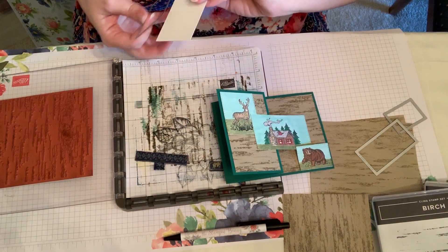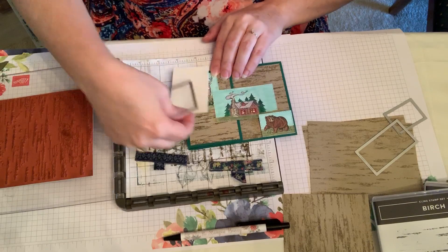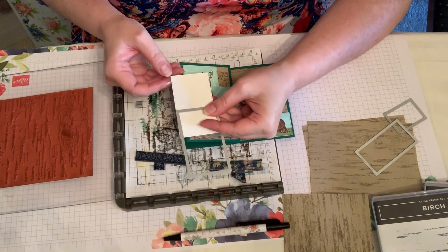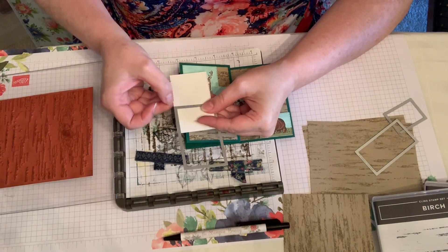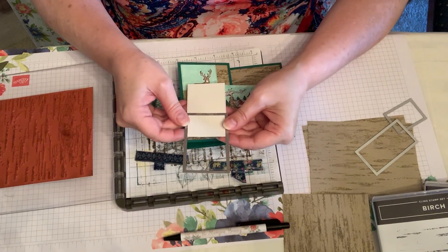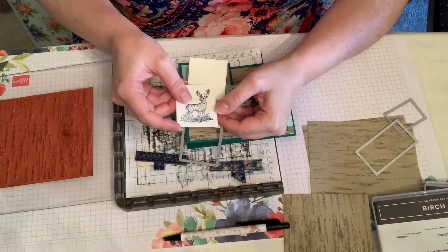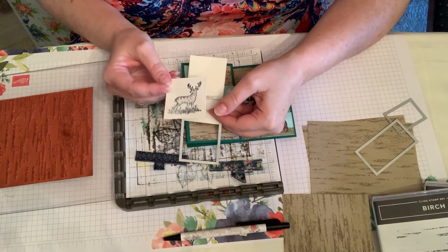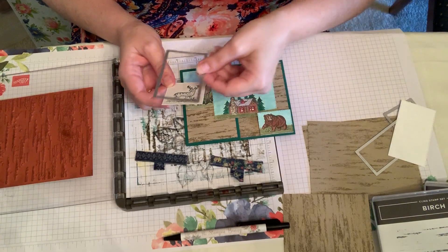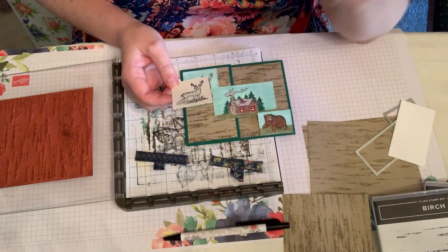What I did was I stamped him on a piece the same size as the house, then I went down 19 or 20 tick marks along the side — counting 1, 2, 3 like that — and ran it through my Big Shot again to make it cut the other edge. That's a really nice thing you can do when you need a different size of rectangle or square cut with your stitched rectangles.